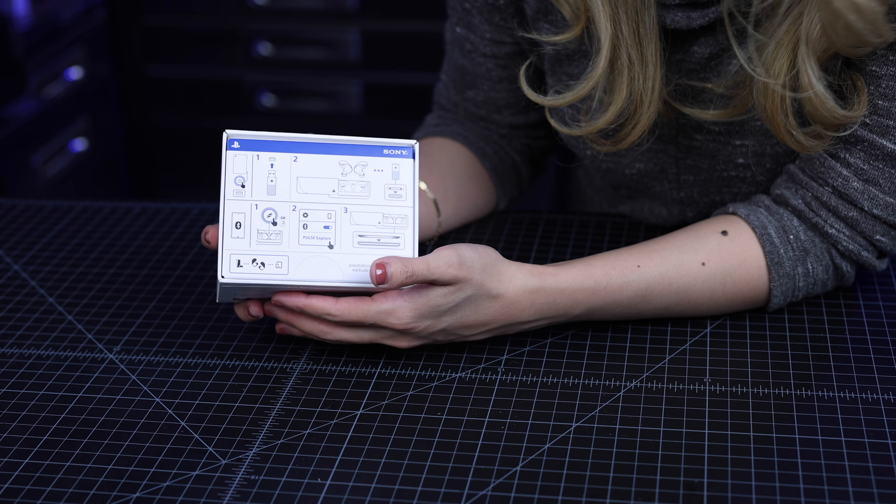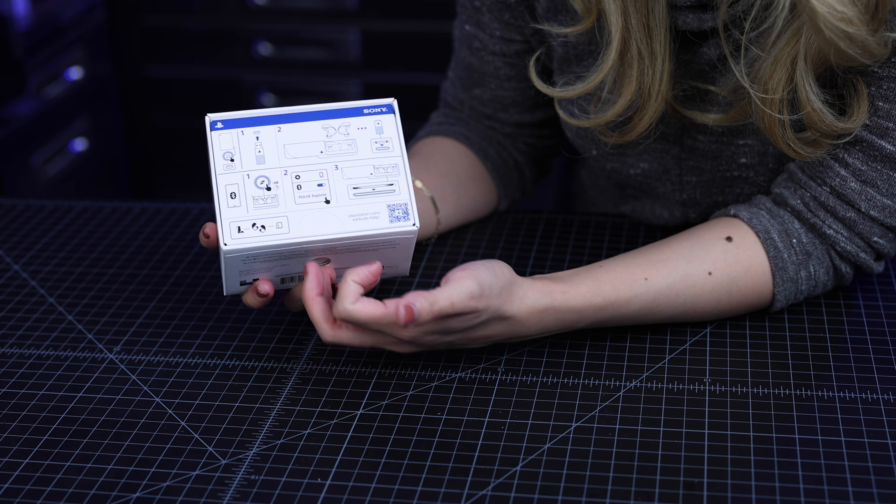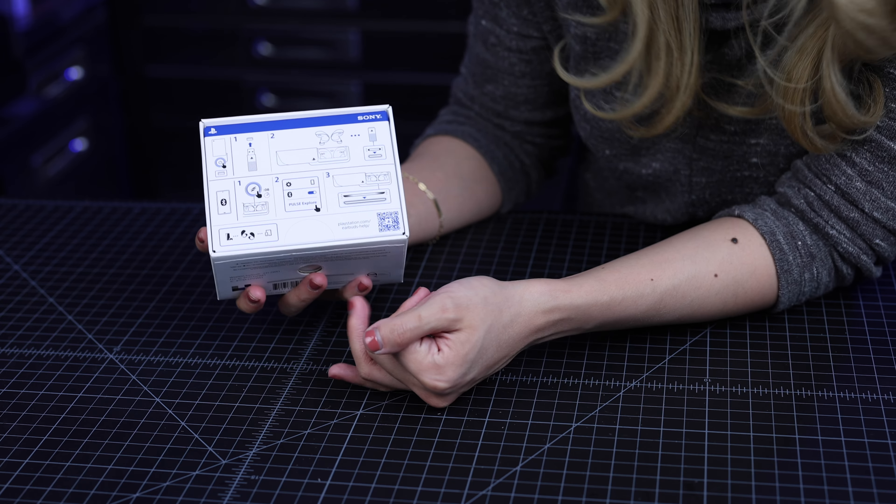So this is cool. Right off the bat, you see an illustrative instruction on how to connect your Pulse Explorer to your PlayStation.